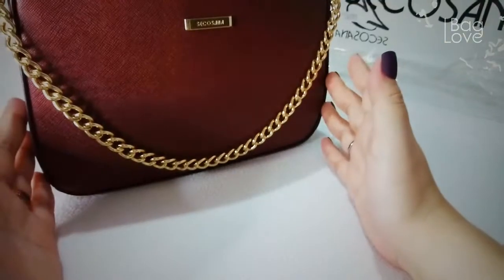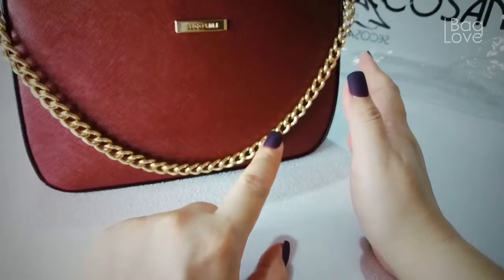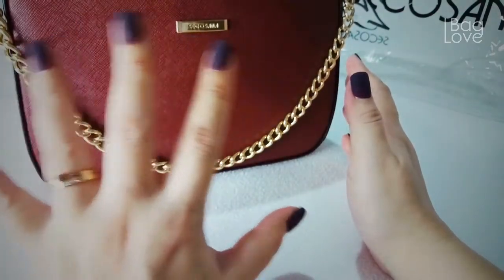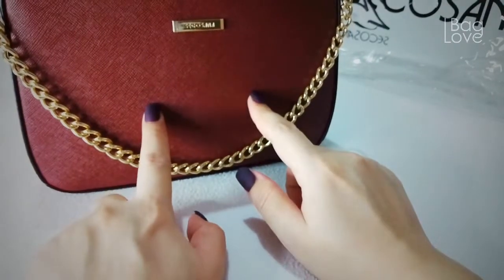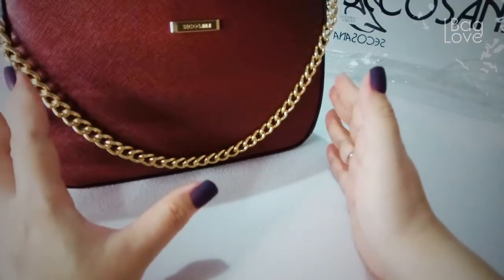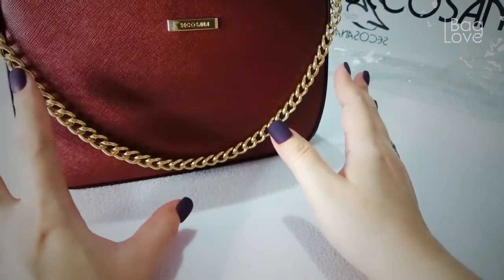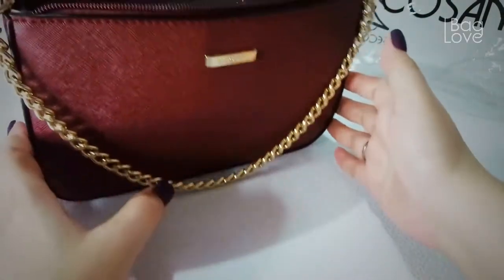I was struggling between this wine red color and the pink. The pink one is called coral pink, and the color is more on the orange-peachy side. I was really struggling between the two, but in the end I got this one. I really love the color and I'm happy about this purchase. Thank you again, Micaela, for requesting this video — it's like you were reading my mind. This Elia is simple and classy, and simple things are really beautiful.